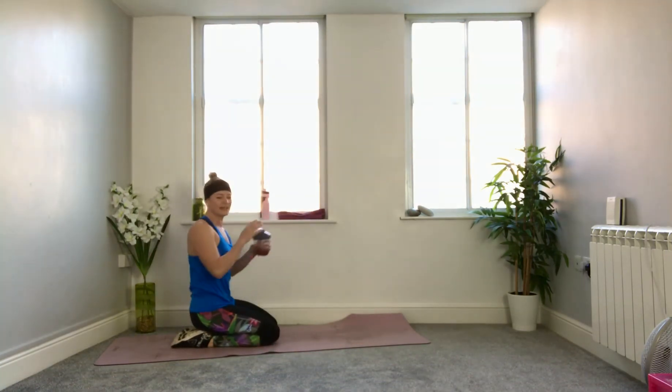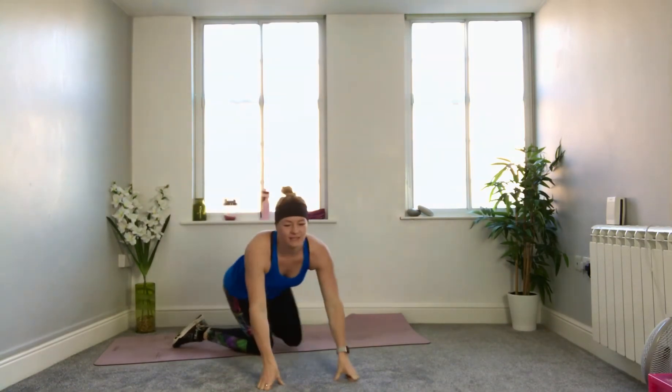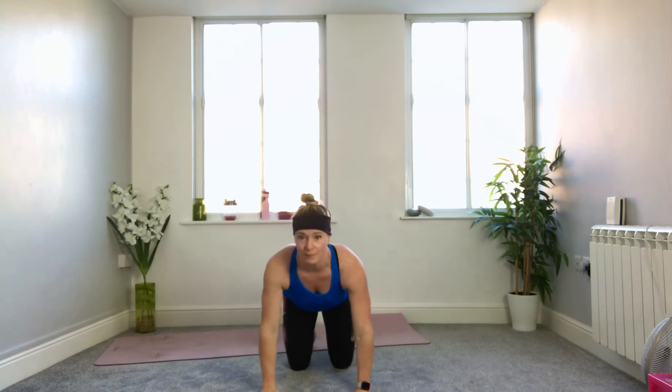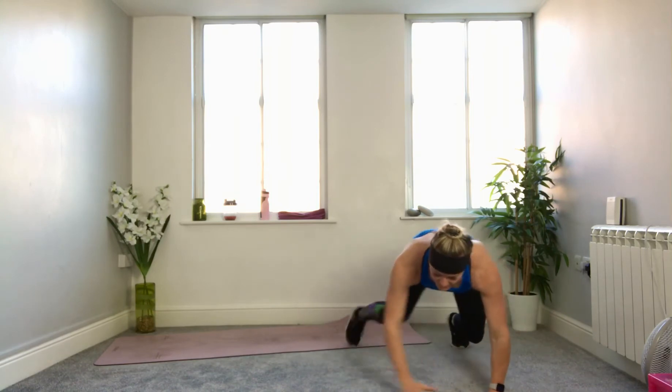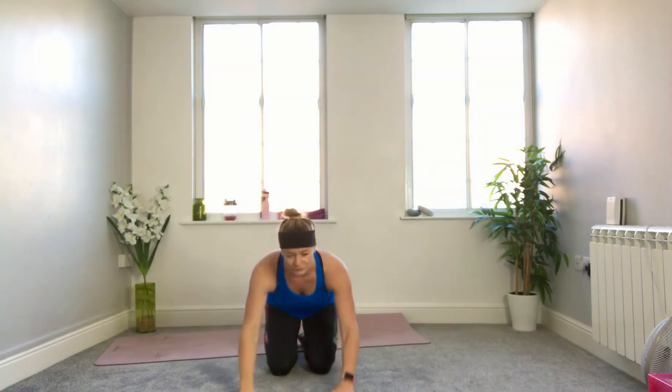Block one out of the way! Our next exercise is a bear crawl. Come into a tabletop hover and walk your hands and feet left to right — just a few paces either side. If that feels too much for your wrists, do a tabletop hover on its own or even a forearm plank hover. When the bell goes we've got 10 seconds, so you're going to hover and then just step as much as your balance allows, side to side. I want to see the knees low to the ground — don't let the hips come up. Three, two, one — here we go.